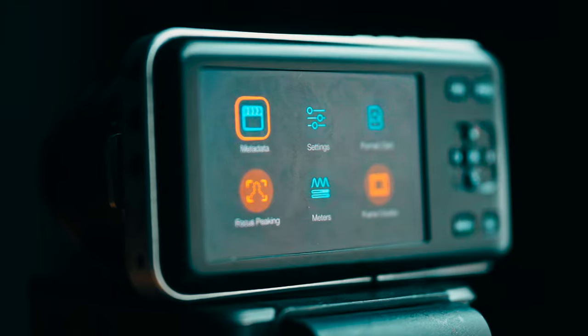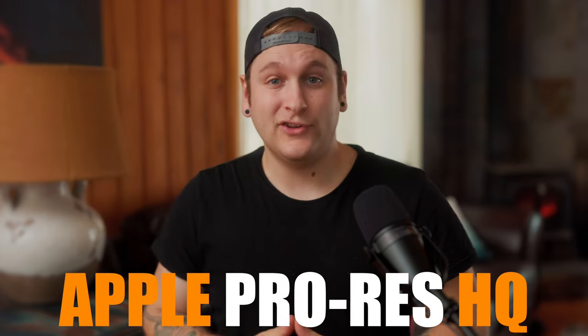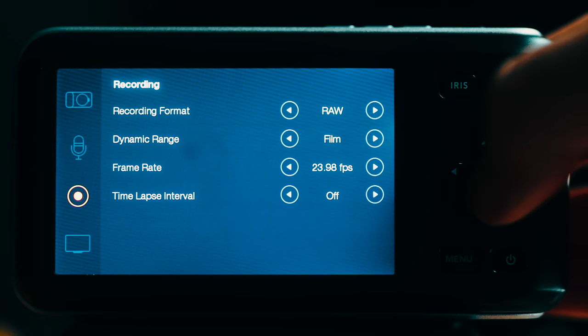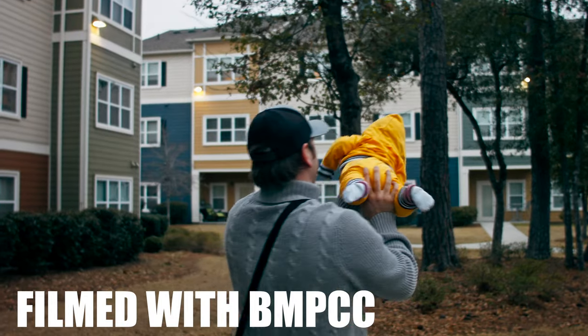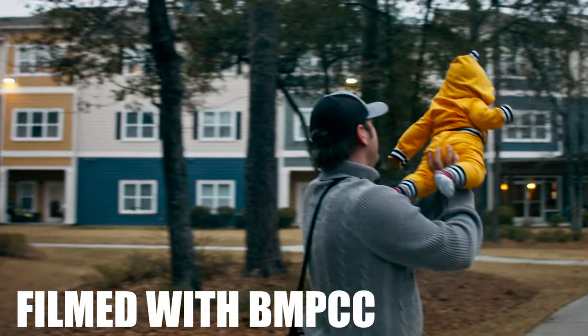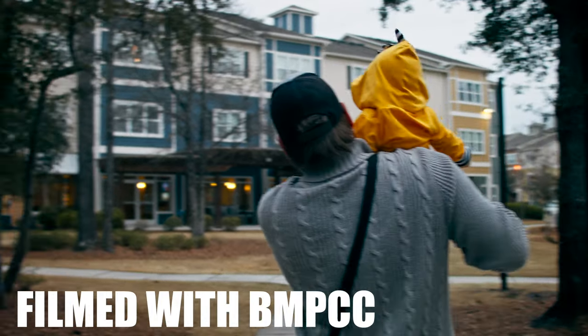There are unofficial rumors about how Blackmagic Design decided to discontinue the camera to avoid a potential lawsuit. They may have been unaware when releasing this camera containing the codec Apple ProRes HQ, as the patent was already owned by another popular cinema camera company that you probably know — Red. If you find yourself in the research phase attempting to learn as much as you can about this camera, stick around and watch through to the end of this video to find out what I'd do if I found one of these cameras for sale.